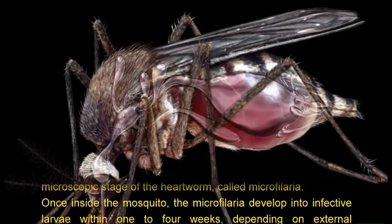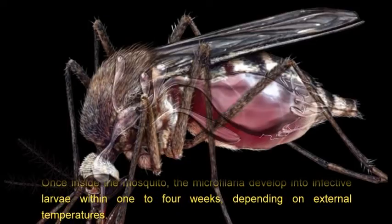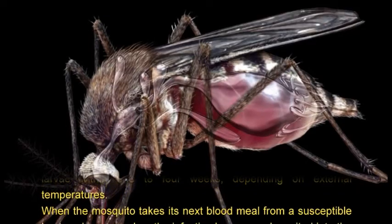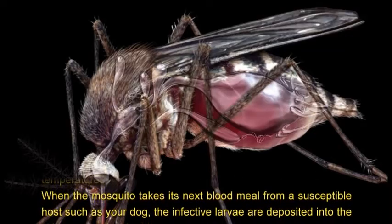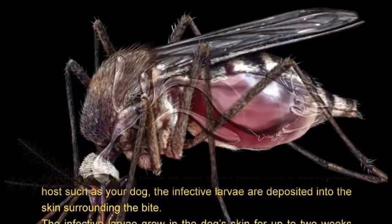Once inside the mosquito, the microfilaria develop into infective larvae within one to four weeks depending on external temperatures. When the mosquito takes its next blood meal from a susceptible host such as your dog, the infected larvae are deposited into the skin surrounding the bite.